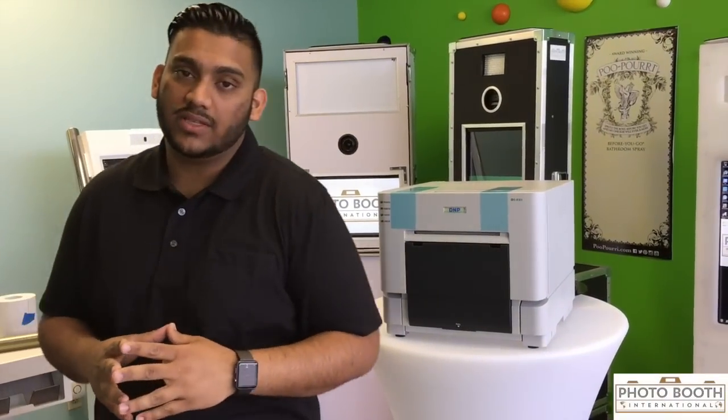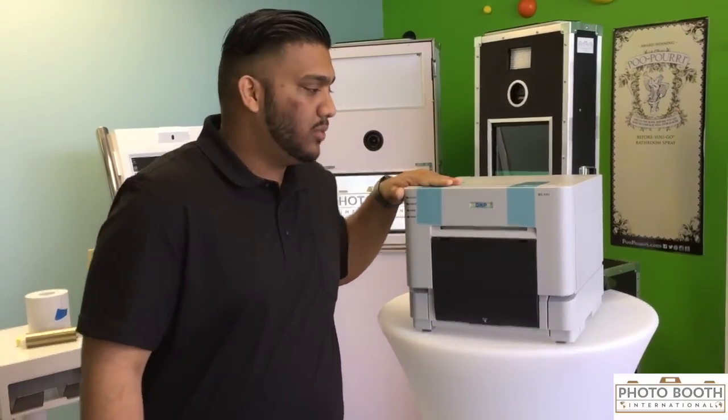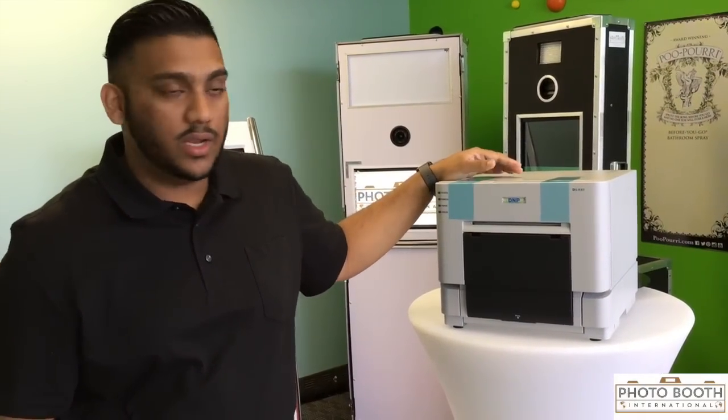Hey guys, this is Josh here from Photo Booth International. Today we're going to cover the DNP RX1 — we're going to do some troubleshooting tips and tricks and show you how to load it up.